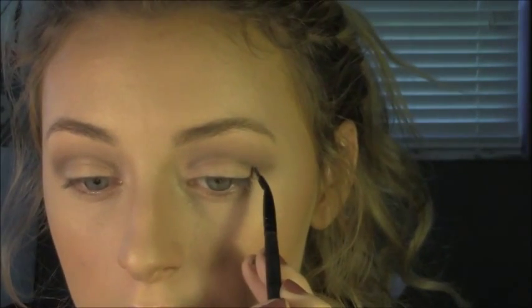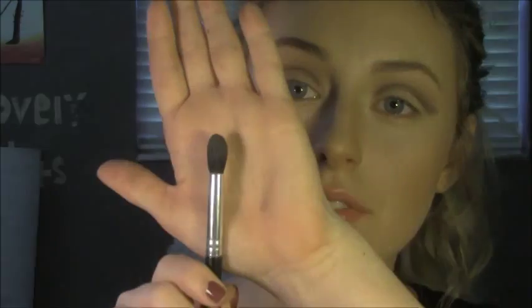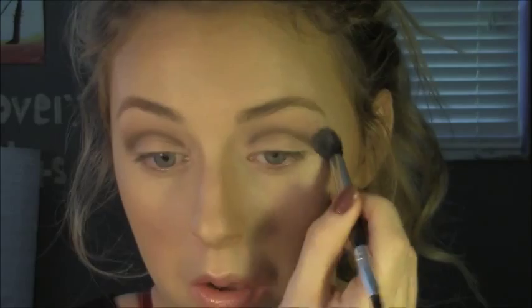So basically those three steps are the process — besides the lid color — but we're just going to keep doing that so we can get the intensity we like while also keeping it nice and blended. We're going to take espresso again with the angled brush and carve out our crease again, then the fluffy brush again with no product to blend it out. You can do this as many times as you want to intensify it. I just like it really intense and really blended.